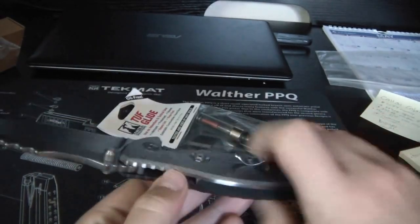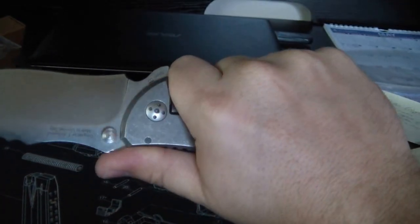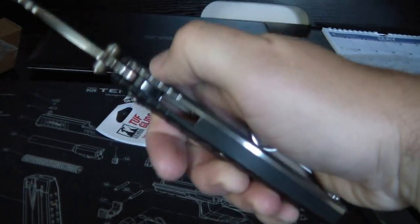It's definitely unique. It's big and beefy. My whole hand fits on there really nicely. It's got some good jimpy right here on the spine.